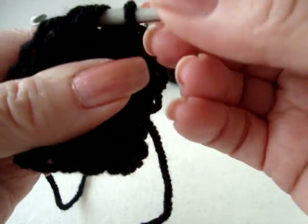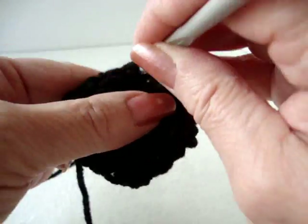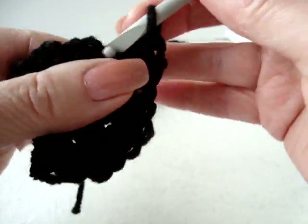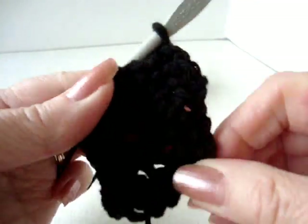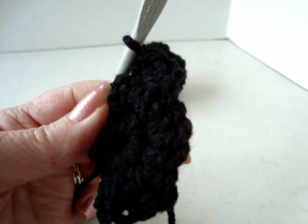Now I'm going to slip stitch to join, chain 1 and turn, single crochet in each stitch around. I'm going to repeat this for a few rows and do that off camera and come back and show you.